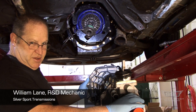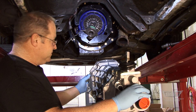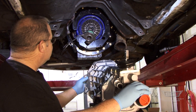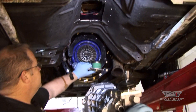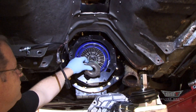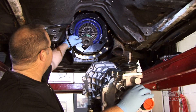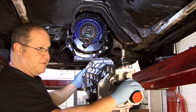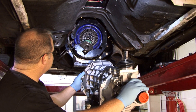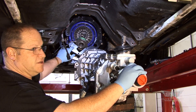Putting a six-speed Tremec T56 Magnum in the Fox Body Buggy Mustang. This is the hydraulic slave unit that goes with the hydraulic kit for our transmissions, because this car has the hydraulic clutch kit in it also, with the Quick Time bell housing.